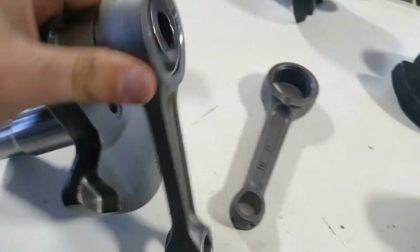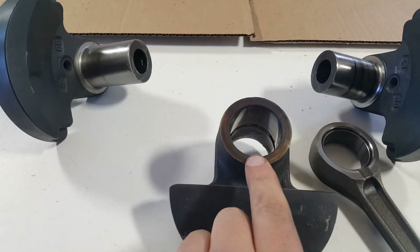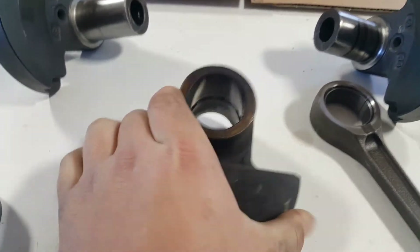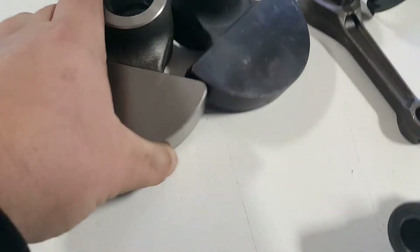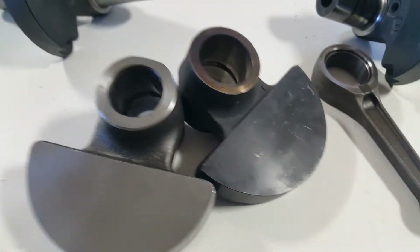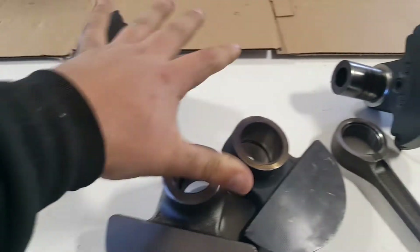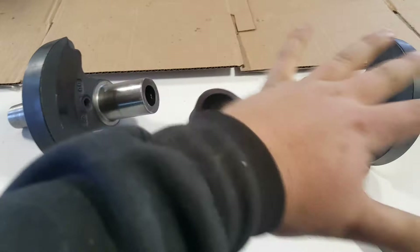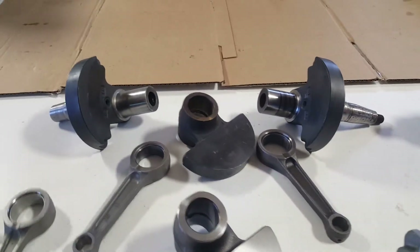The difference is where they press together in the center. This is a 700 center section and this is an 800 center section — those parts are not interchangeable. The 800 has this taper right there that the 700 does not. So those center section parts are not interchangeable between the crankshafts.